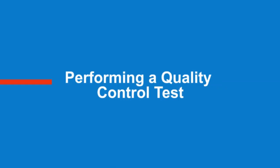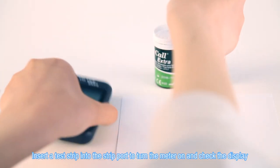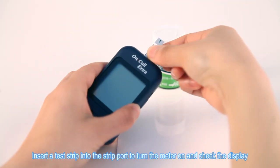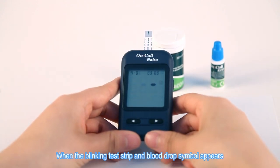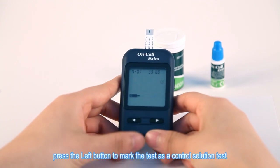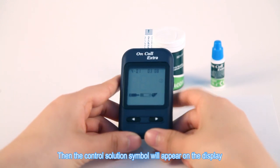Performing a Quality Control Test. Insert a test strip into the strip port to turn the meter on and check the display. When the blinking test strip and blood drop symbol appears, press the left button to mark the test as a control solution test. Then the control solution symbol will appear on the display.